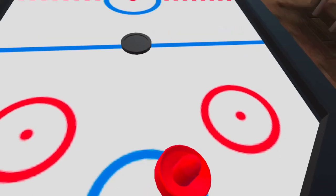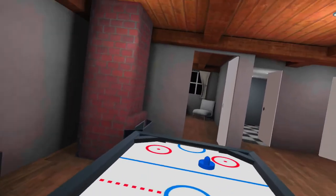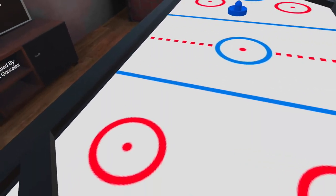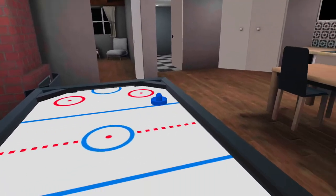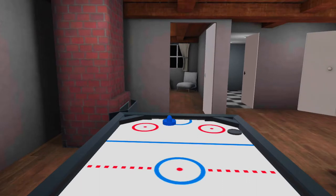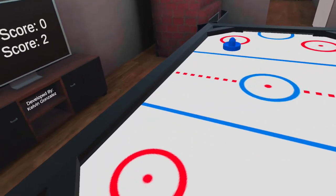Oh no, I just hit something — that's why it's important to make sure there's nothing in the way. AI playing against me. Oh my god, crazy! I always like the physics of this game in real life, and the same goes here.